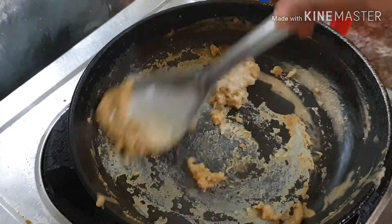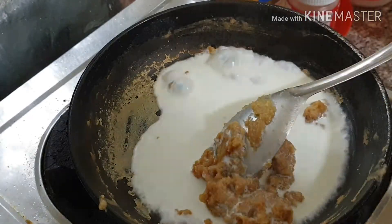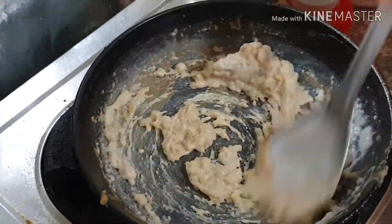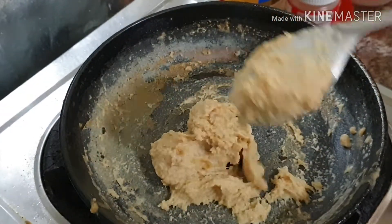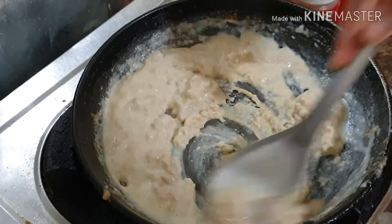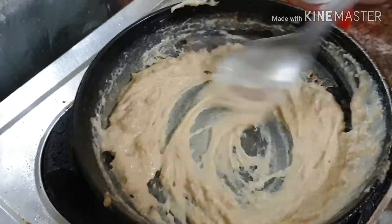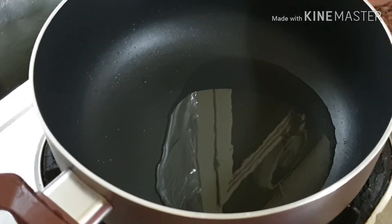Our white sauce will be ready — it will have a thick consistency, but no problem, it will mix very well in the masala later. I am adding a little more milk and mixing it well. The consistency will be a little sticky, but it will mix well with the masala. The white sauce is ready; keep it aside.